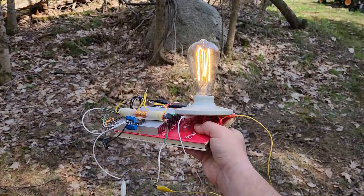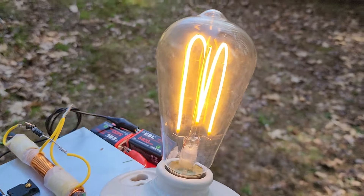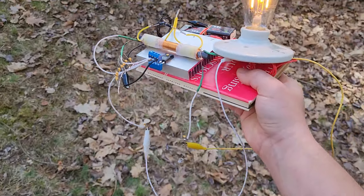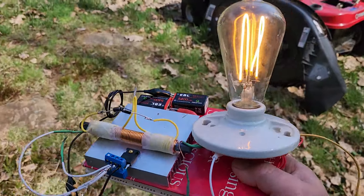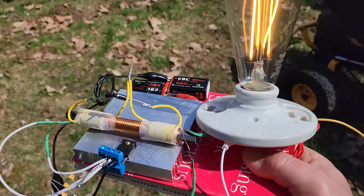I could have a halogen bulb run there or anything I want — it would be just as efficient. As long as you limit this output to 40 watts, it's impedance matched and highly efficient.